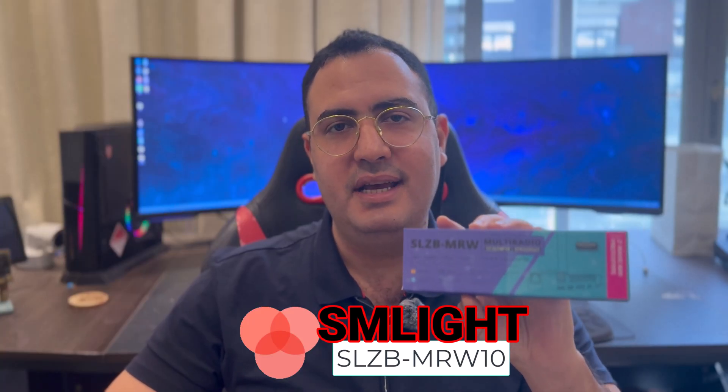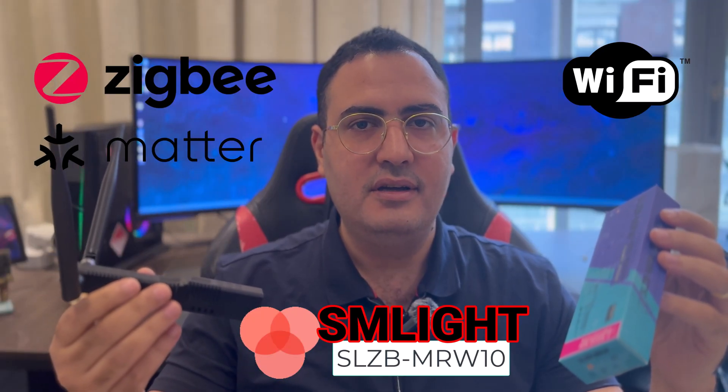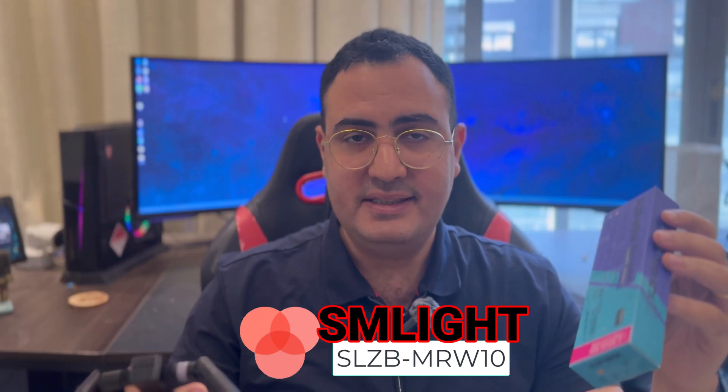Hello and welcome back to a new video. I finally got my hands on the SLZB MRW10 quadruple multi-radio device. It supports ZigBee, Matter Over Thread, Wi-Fi, Z-Wave, and Bluetooth in dedicated mode. This device is experimental — it is early adoption for testers. The Z-Wave radio is a prototype and it's not certified. In this episode, let's discover the device and focus on the Z-Wave integration in particular, getting it running with one device to see whether it is reliable or not.